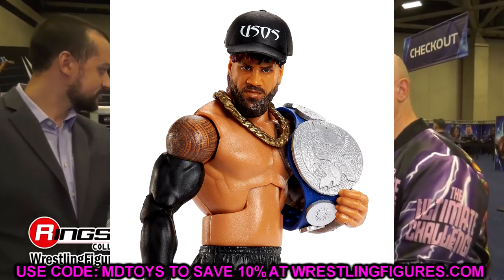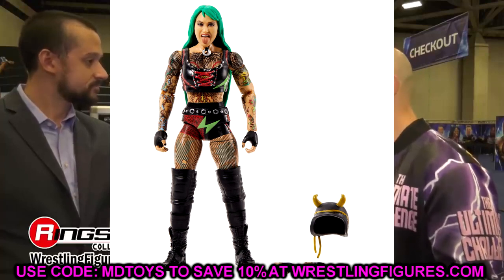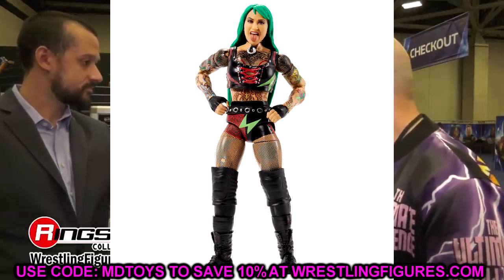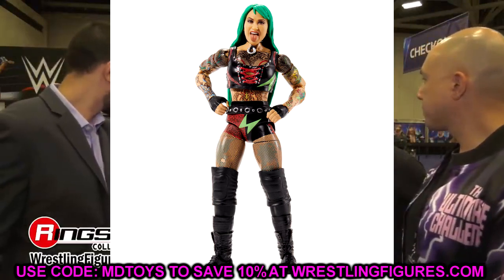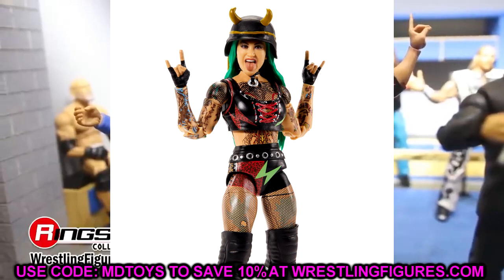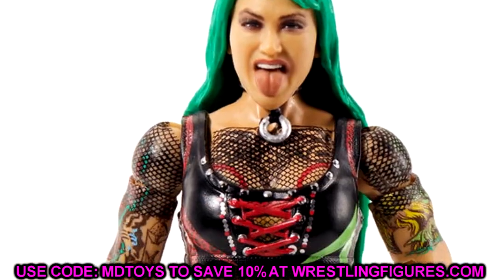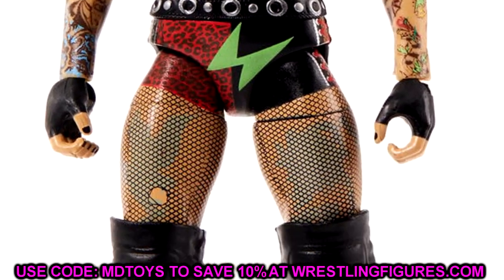We also have Shotzi Blackheart, and this is a beautiful looking figure. I think this may be women's figure of the year and could end up in the top 10 figures of the year for Mattel. I love it — the interchangeable hands, all the tattoo work, the head sculpt looks great, I like the tongue-out expression. The green hair and the helmet make this a badass figure. Shotzi is looking really damn good in Elite 95.